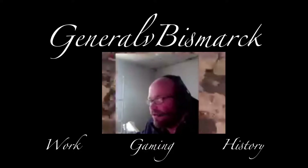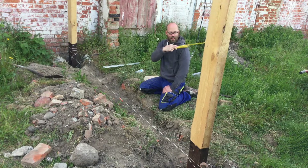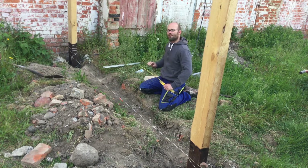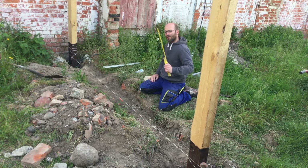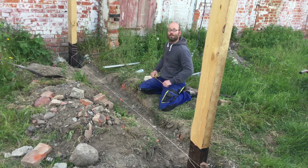Hier haben wir vier Meter nach da hinweg acht Meter – vier mal acht, also 32 Quadratmeter. Ich werde jetzt den Stampfbeton machen und dann sehen wir uns wieder, um den Sockel hochzuziehen.